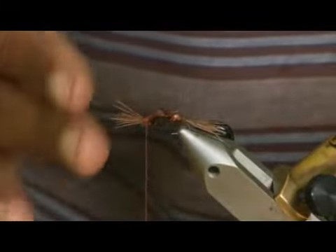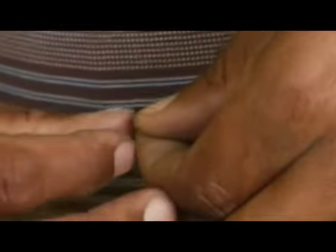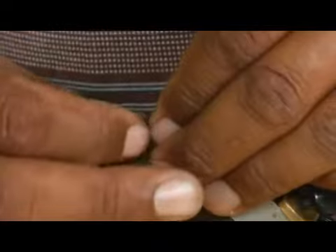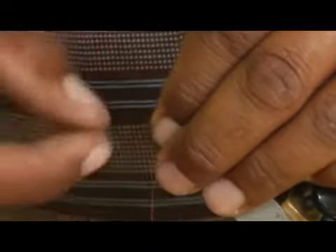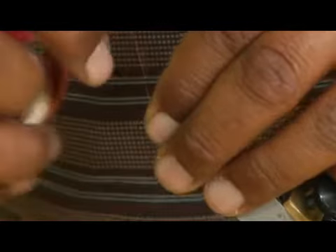You can either just clip it off and then make your head over that, or if they're long enough, what I like to do is kind of split them in half so you've got approximately half going to the left and half going to the right. You can sort of pull it back, press it against the body, and when you make your head these will look sort of like little feelers, little tentacles.